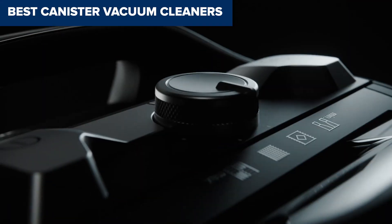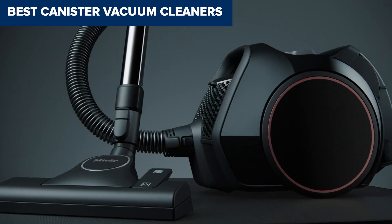Welcome to Right Choice! Today, we'll be examining the best canister vacuum cleaners.